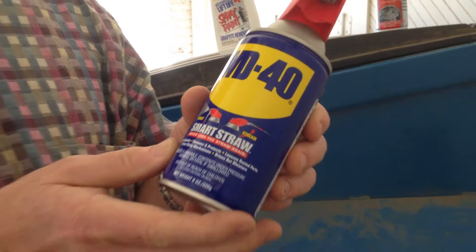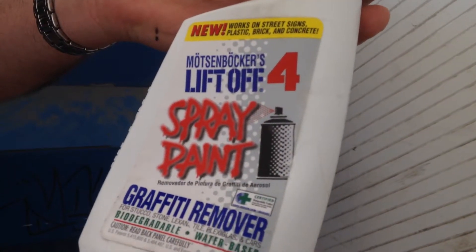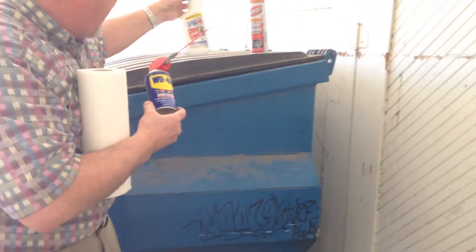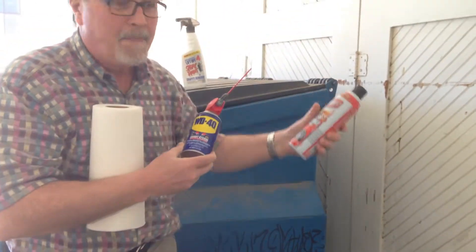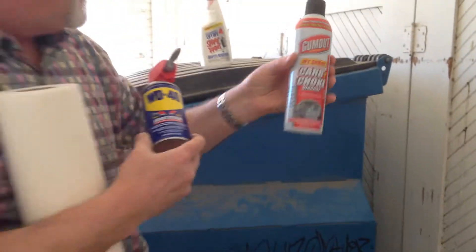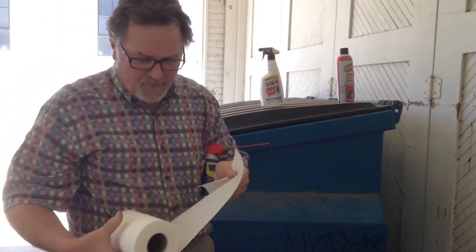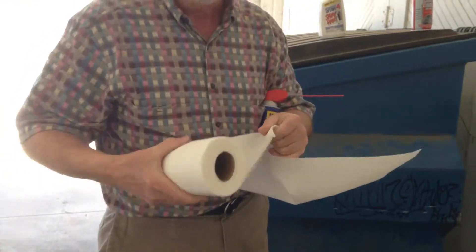The three solvents are WD-40, spray paint lift off, and gum out carburetor cleaner. And just a roll of ordinary paper towels.